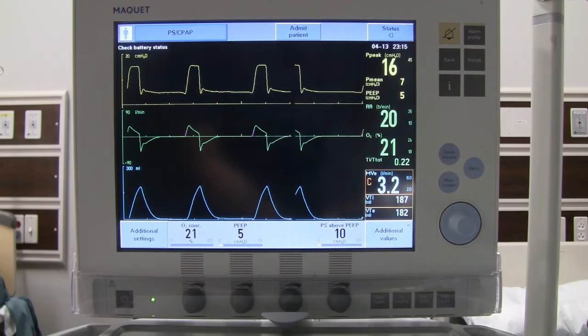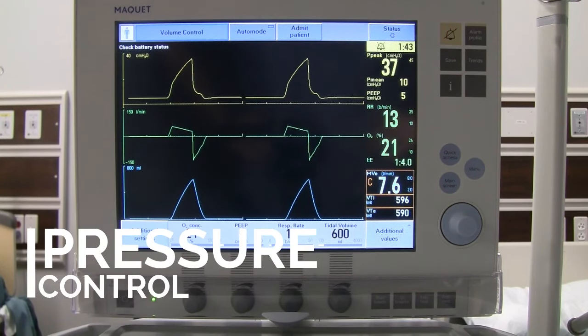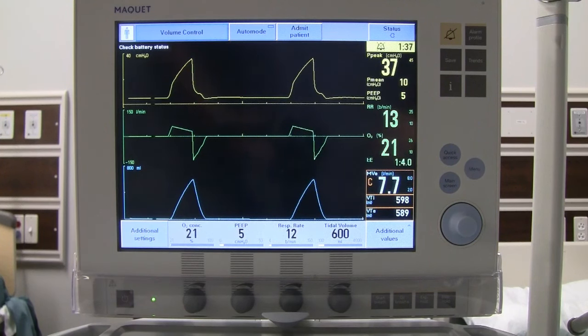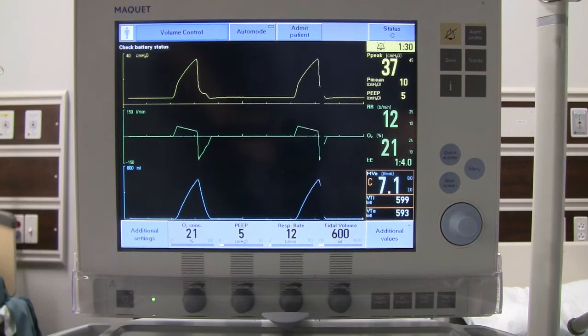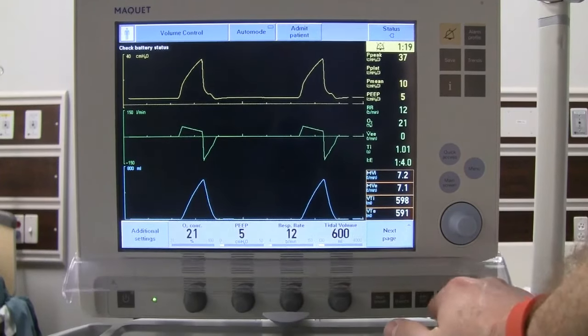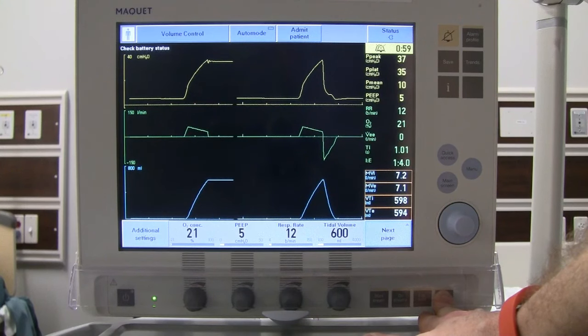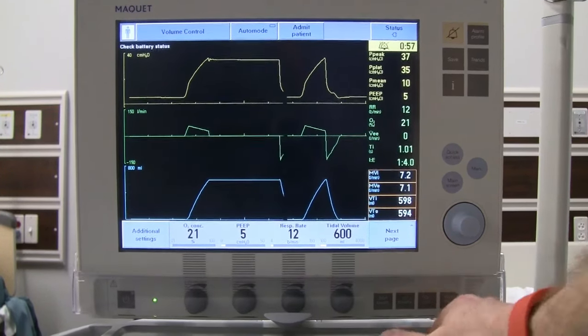That covers all the settings for CPAP with pressure support. Now we've changed back to volume control and changed out our lung mechanics — the patient now has higher pressures. Our peak pressure is running at 37, mean pressure at 10. Getting a plateau pressure by pressing and holding the inspiratory hold button shows a plateau of 35.